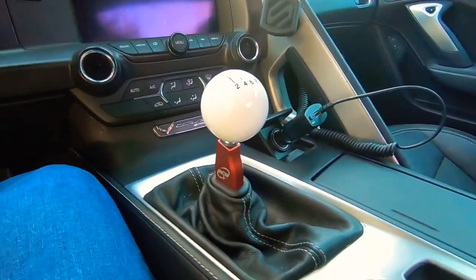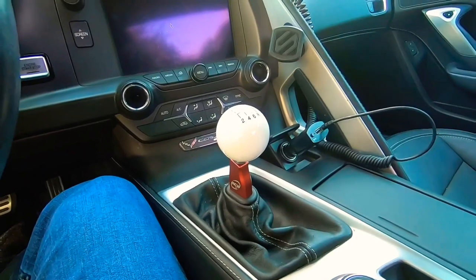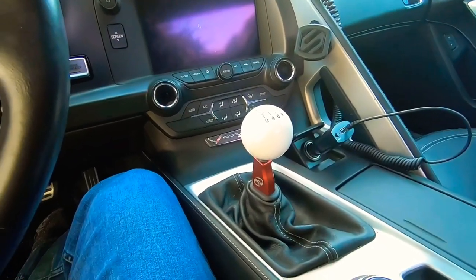Hey guys, this is Mr. Castro. I wanted to do a quick review on the AMGW short throw shifter for the C7 Corvette.